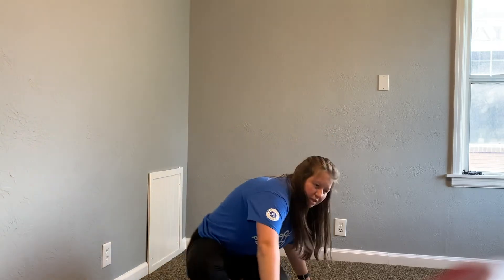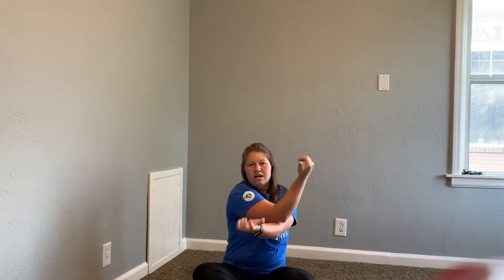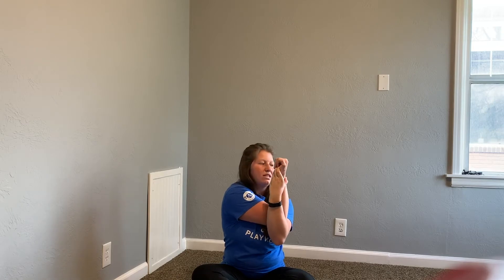For our next stretch, we are going to be sitting. You are going to put your arms out forward straight and cross them over, bring them up as if you're going to hold your hands. Whichever arm is on top, you should be feeling the stretch right here in the back of your arm. I'm going to cross my right arm over first and hold it — you should be feeling that in the back of your shoulder. Cross them over at 30 seconds. Go!